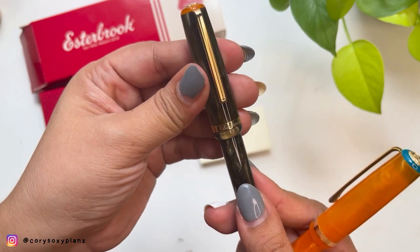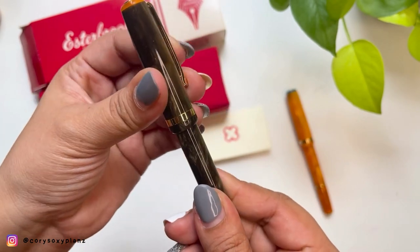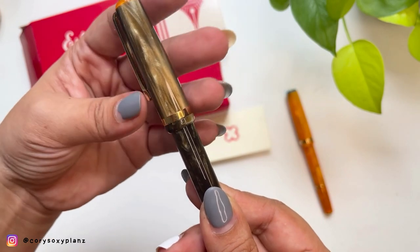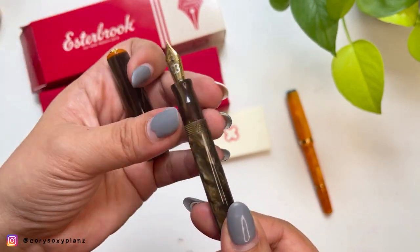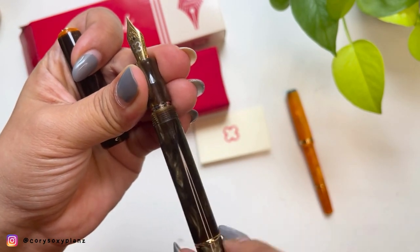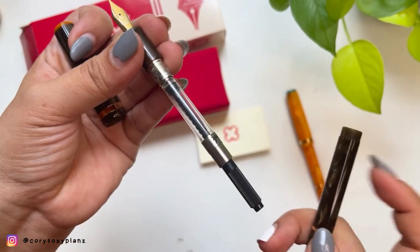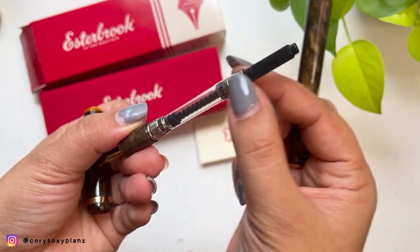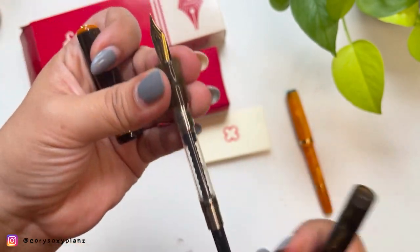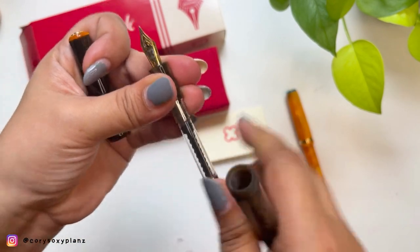I'm trying to track how many turns it takes to open it: one, two, three, four — so about three or four turns. And it comes with the standard Esterbrook converter with their logo on it. I'm going to ink this up later on.